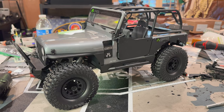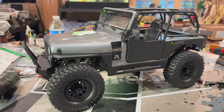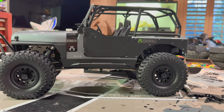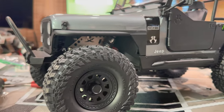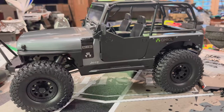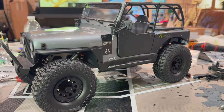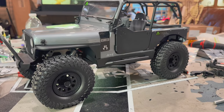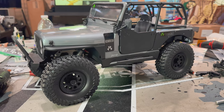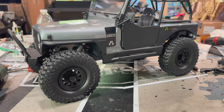There we go guys — we got the Jeep back together now with the body put on. It's sitting a lot lower now and still has the awesome inner fender wells in there, so it still looks super nice and scale. We'll have to post some pictures online when it's done with new wheels and tires. Thanks so much for watching, hope this helped you out. If you have any questions, hit us up in the comments or shoot us an email at rockpiratesrc@gmail.com. We'll see you guys on the next one.